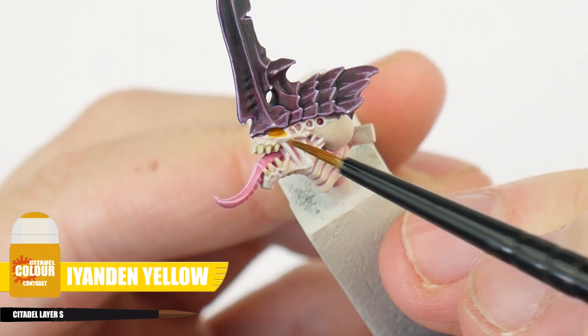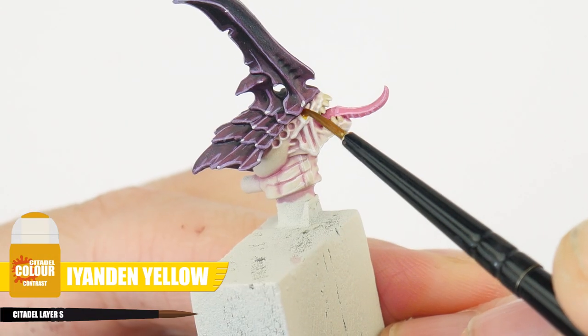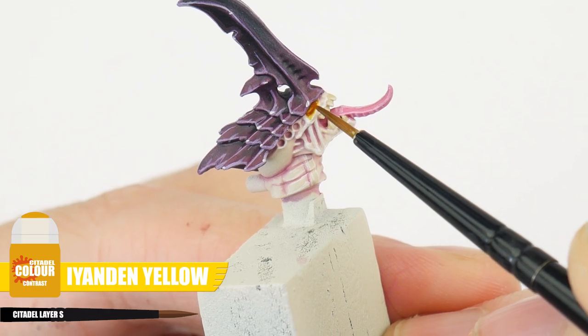For any teeth, let's first paint them with Shabti Bone, highlighting them with Wraithbone. And finally, to paint the eyes, we can do this very easily, applying some Ayandan Yellow Contrast over them. I've really enjoyed painting this winged prime, and I've had a lot of fun using glazes to paint a lot of different things across the miniature. And we can actually use a lot of what we've learnt in this tutorial to paint a lot of the larger Tyranid units as well, so let's see how it turned out.